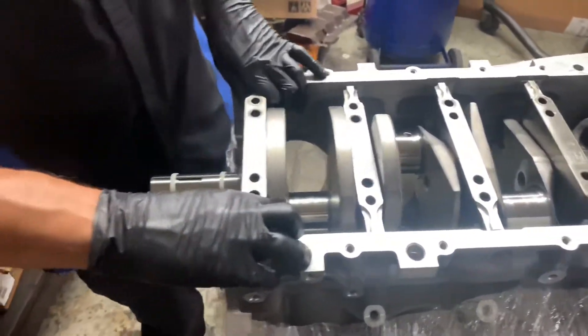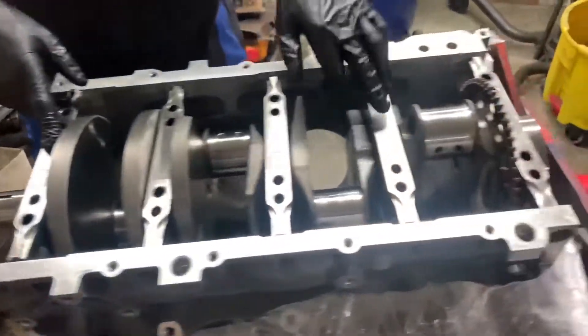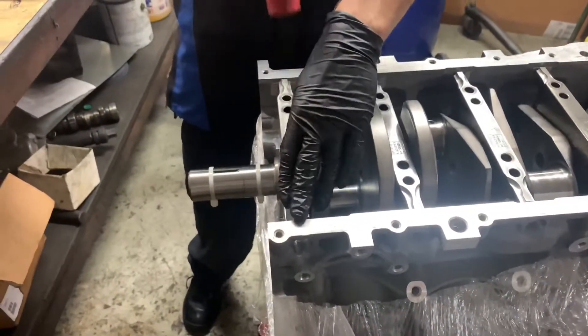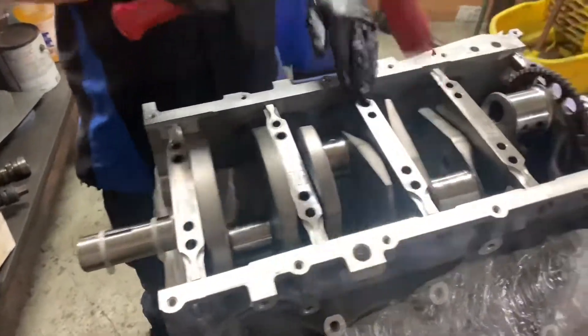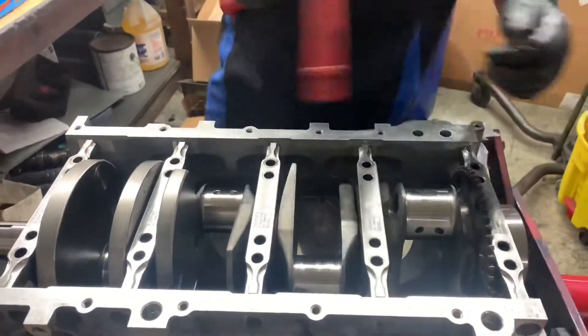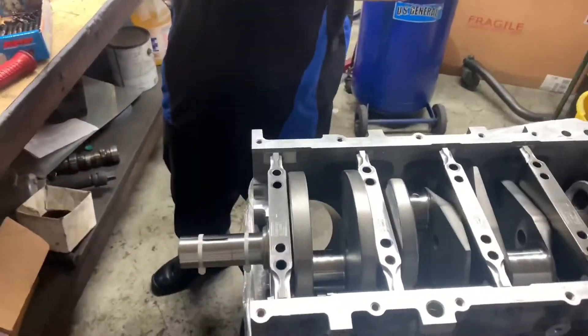Just like this, but this one has numbers. You see, the regular ones don't have the numbers — they just have a little dot. So what do you do first? Do you tie them all first and then check the clearances?